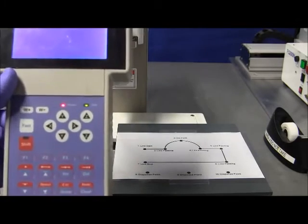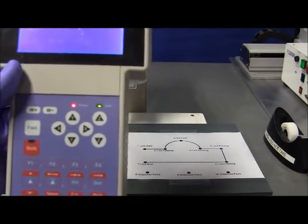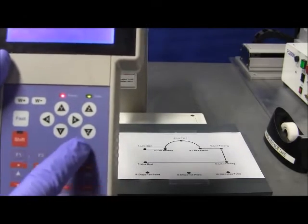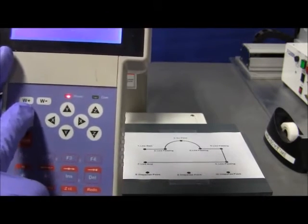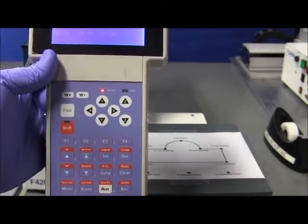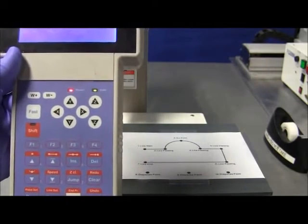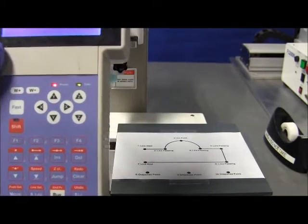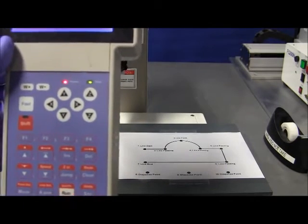This is a three-axis machine. As you can see, the movement key has space for three axes. You have the X, the Y, and the Z, properly labeled. If it's a four-axis machine, you will have a W plus and W minus, or an R plus or R minus, depending on the convention for the teach panel. But for this video, we will be focusing on the X, Y, and Z.